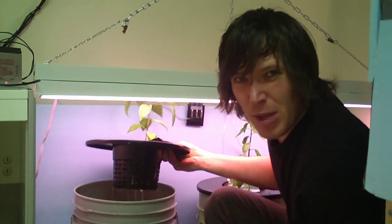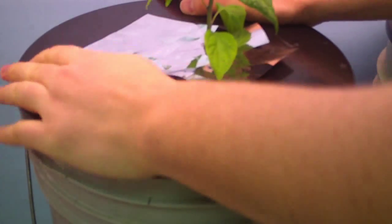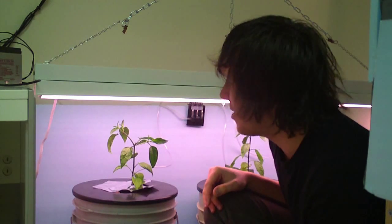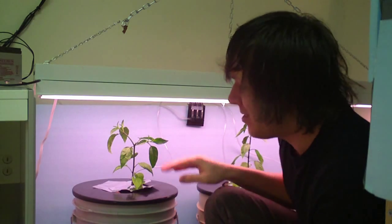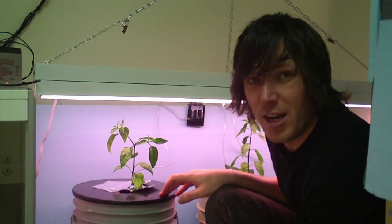Things are growing a bit — if we take a look at the roots, this one plant probably has the most root growth out of them all. It's not too beefy or leafy, but it is growing, so we'll just keep watching to see how well it does. The other ones don't look quite as good, and the root mass isn't as developed. But that's the deep water culture. Let's take a look at the stuff inside the flood table.